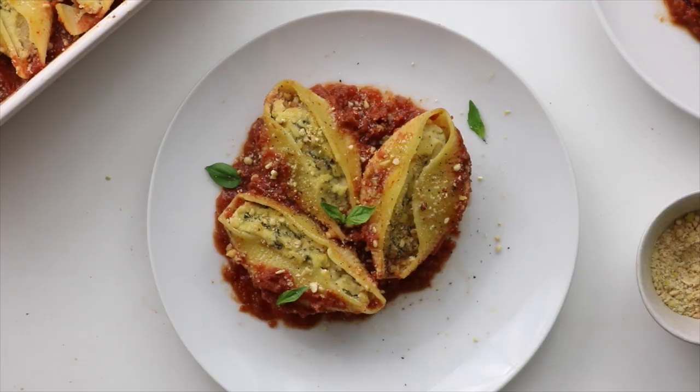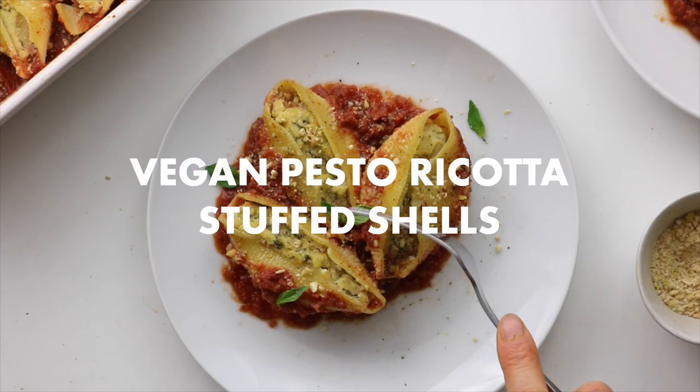I think that's everything I wanted to say before getting started, so let's jump right into the recipes. First let's make some vegan pesto ricotta stuffed shells.